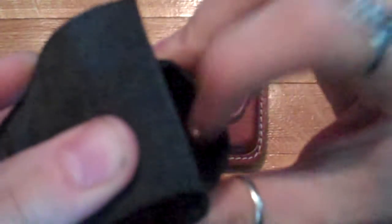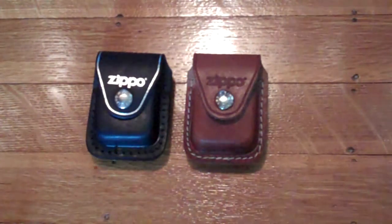This one also has a button snap, and as you can see there's nothing protecting that from your lighter. I did not think of this, and of course you can see right there — that little circle — the case that's supposed to prevent scratching actually scratched my lighter. This is one of my favorites that I have on display.